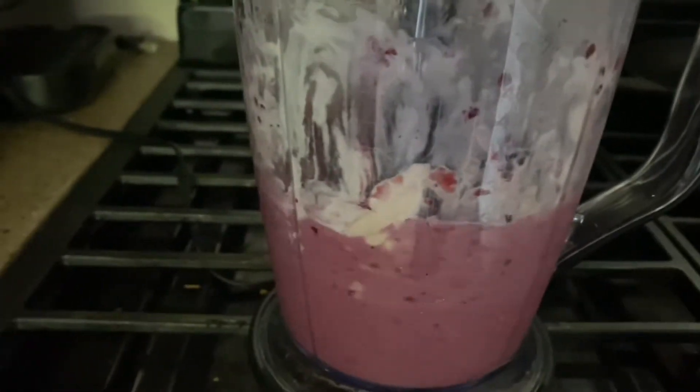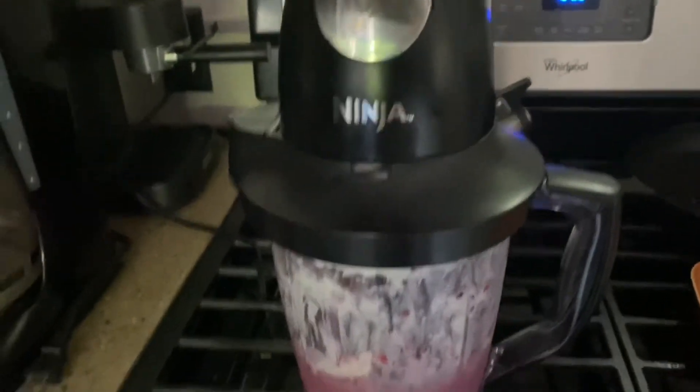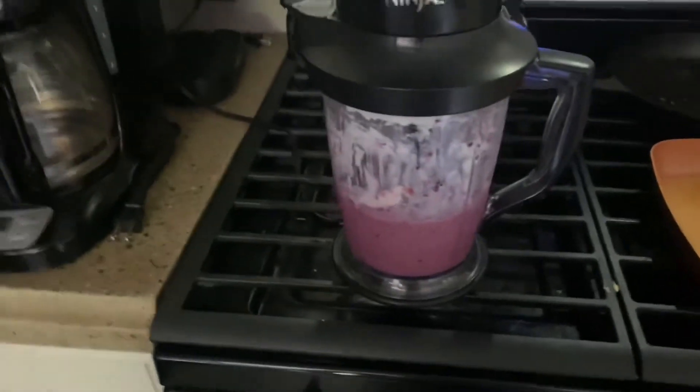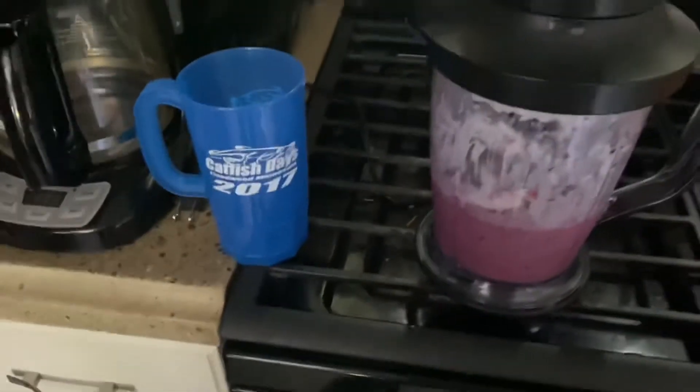Sometimes you just gotta wait a while for it to drizzle down a little better because some of that hasn't quite been hit yet. But I'm not gonna try to pour this while filming because then the top will fall off again, so I will update if I end up having the top fall off. Wish me luck.